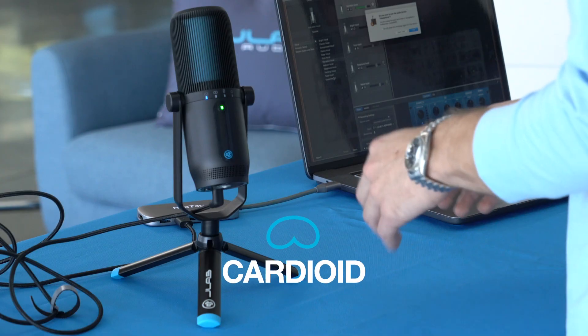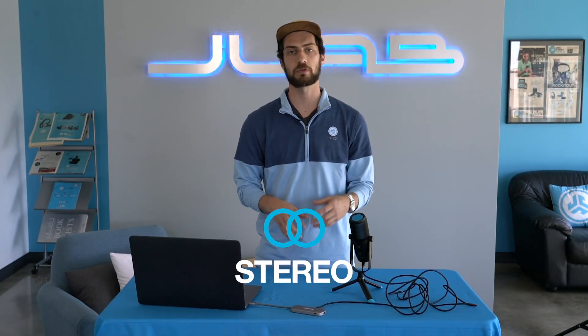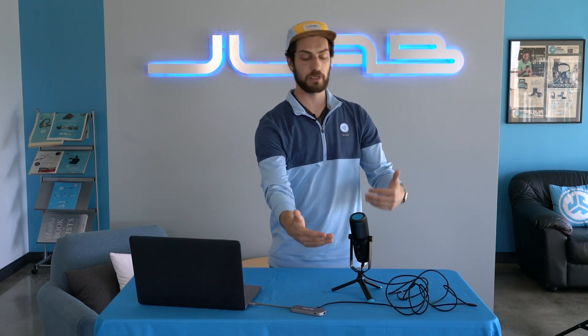Cardioid is just capturing sound from one direction, which is great for things like voiceover. When you're using cardioid, you want this side to be facing you — if you are looking at the knobs, you're using it backwards. Stereo is great for music recording, using a left and a right channel. Bidirectional is great for an interview, capturing sound on both sides of the mic. Omnidirectional is good for a conference call where you have people all around it.